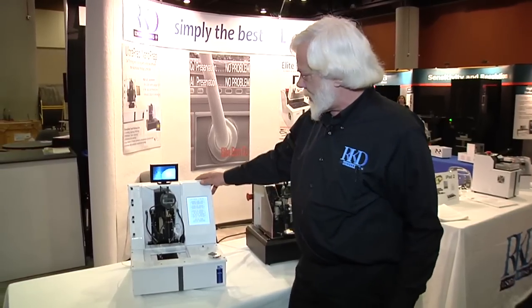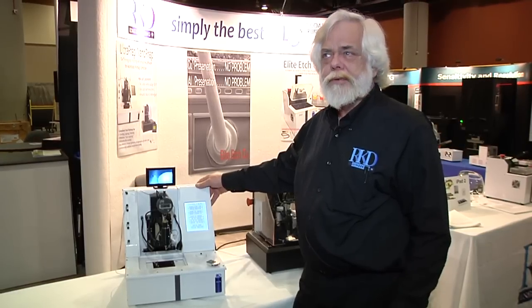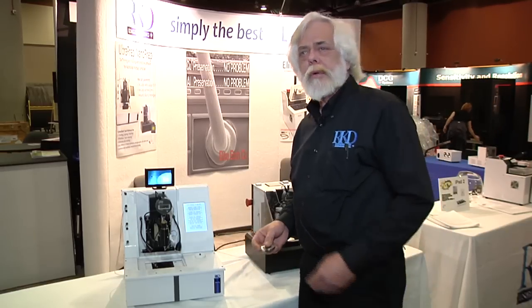This is our Ultra Prep. It is a small compact CNC machining system specifically designed for die thinning and sample preparation.